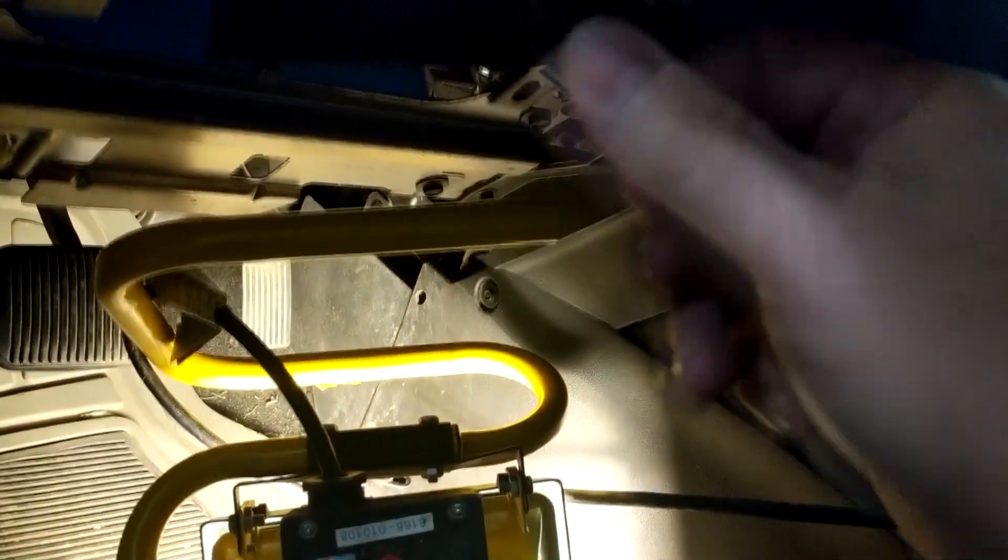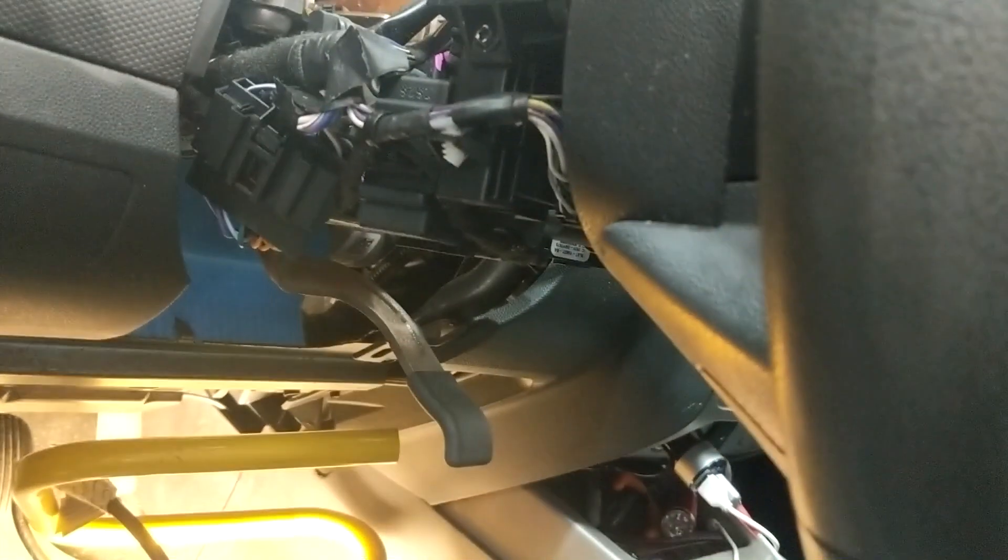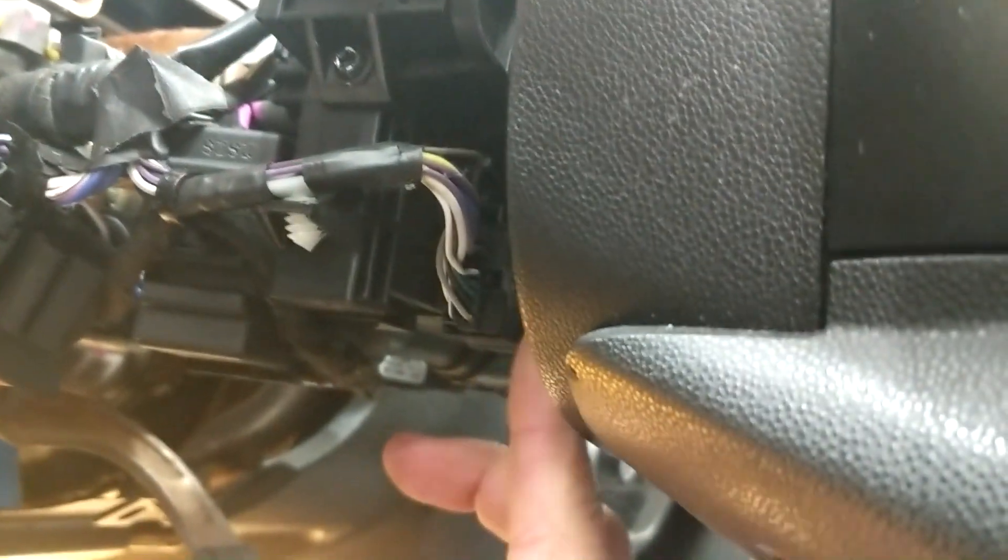Put the lever down for the adjustable column steering wheel. This will stop past, so just push down. Once you get the plastic shroud removed, remove any of the wiring clips — should be three.